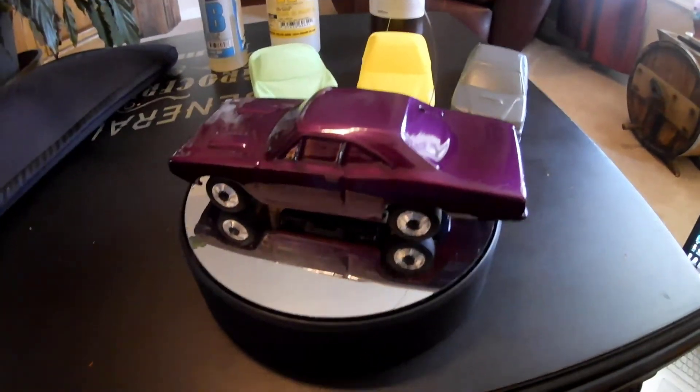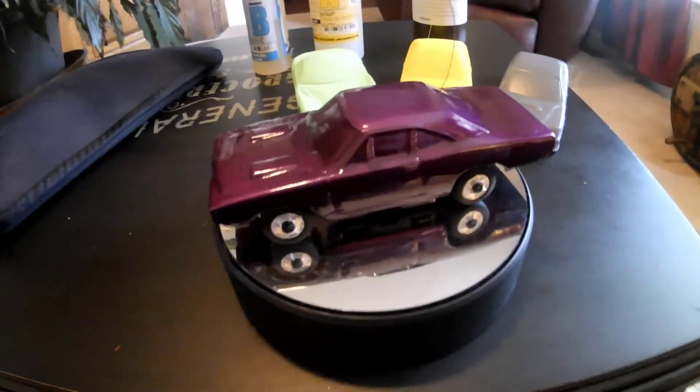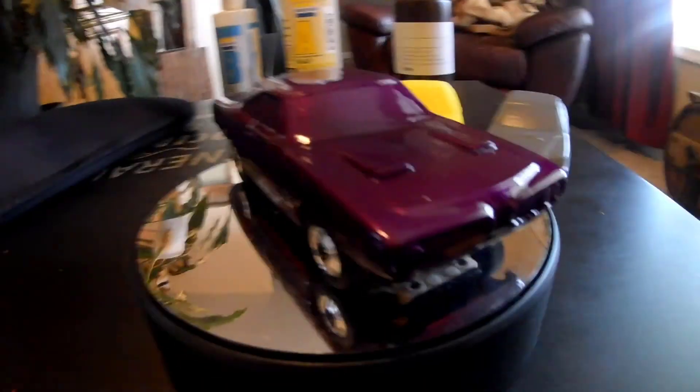Now from a distance it looks amazing — absolutely stunning. However, if we were to absolutely nitpick, we can zoom in and we still see some 3D layer lines on the hood.